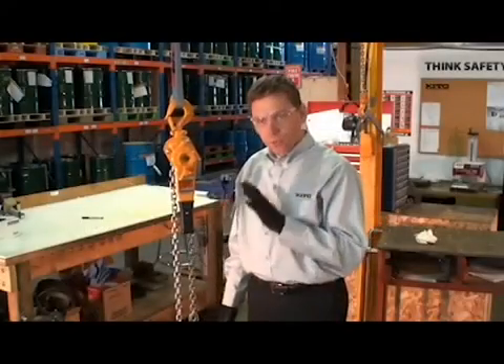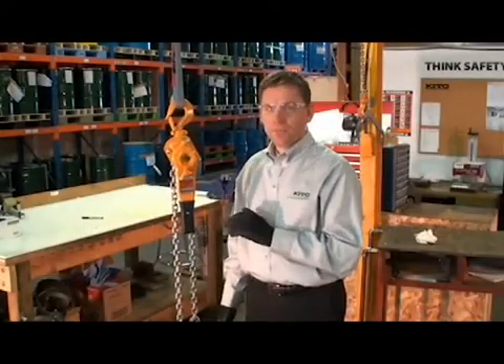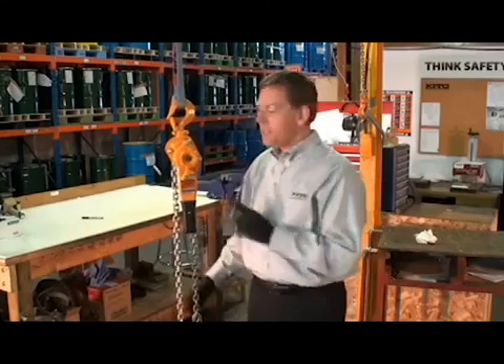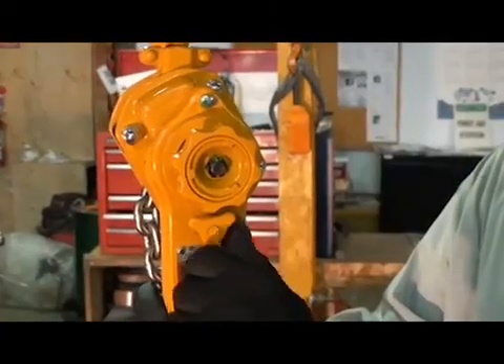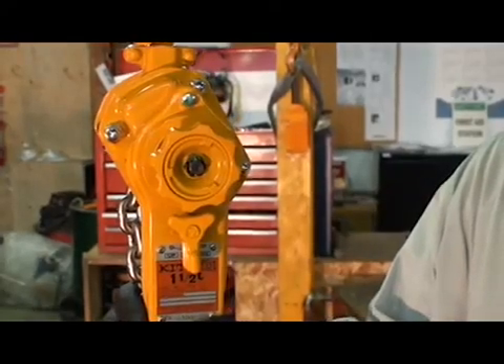We're here to demonstrate the freewheel mode on the keto lever hoist. It's a two-step process. Step one is to take the changeover pole and move it from the up or the down position into the neutral position.